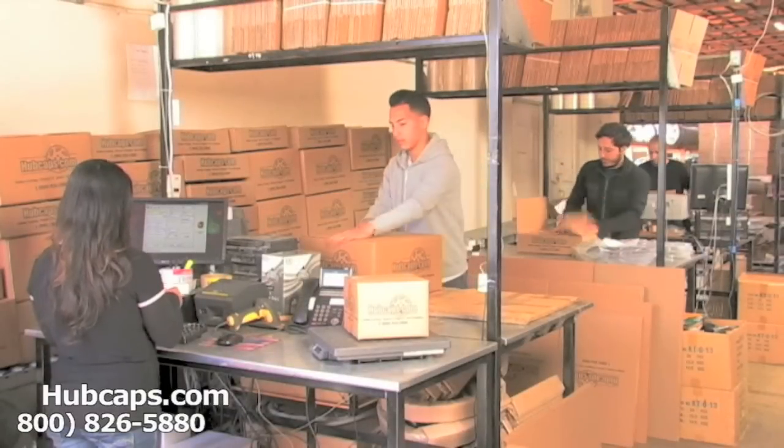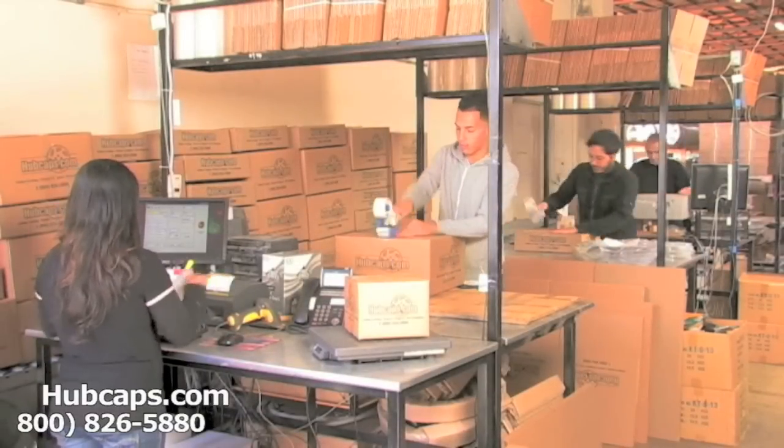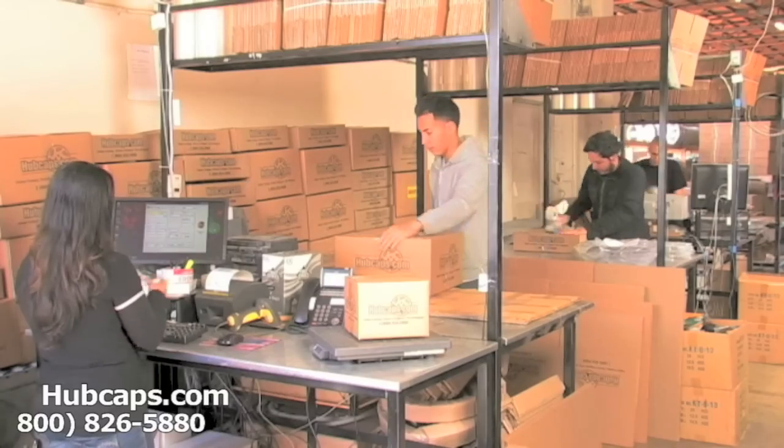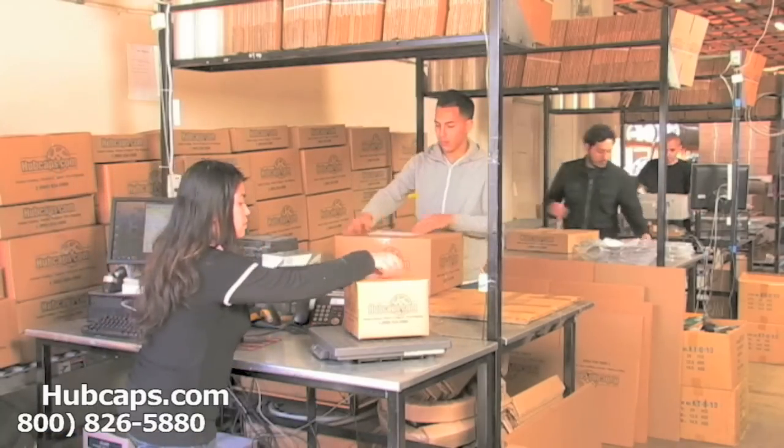Depending on where you live, what you have ordered, and whether the item is ready to be shipped or not, it will usually take 4–5 business days after the order is placed — possibly even sooner.